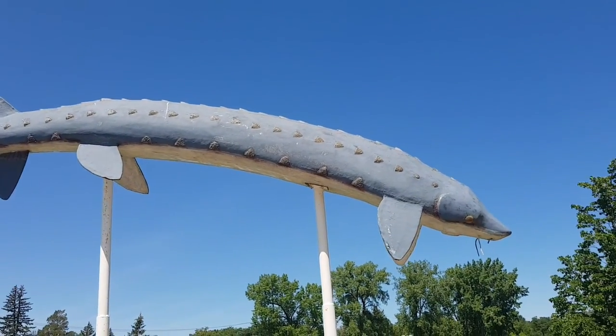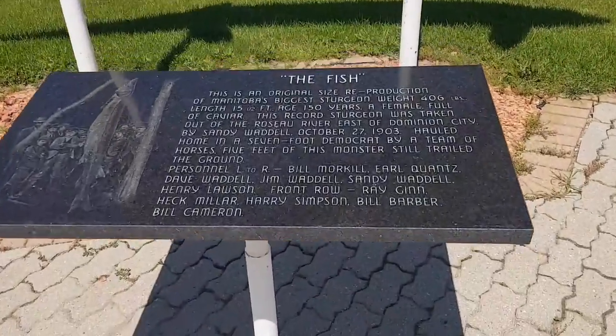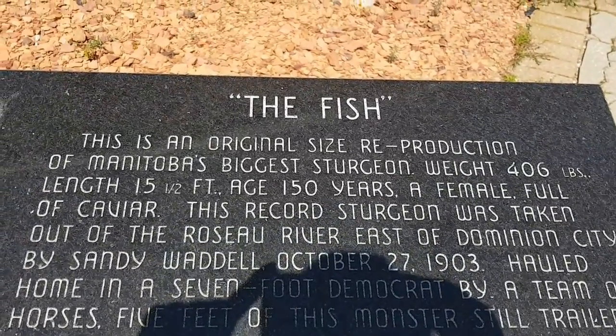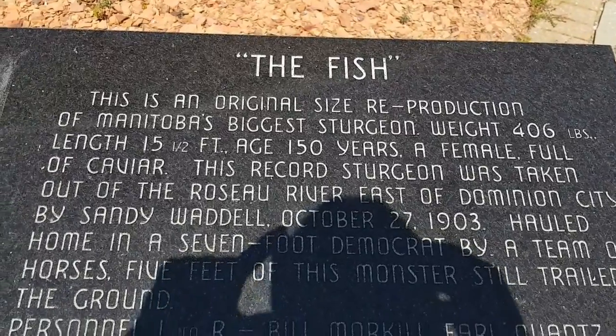Oh, that's pretty. The fish — it's the original size reproduction of Manitoba's biggest sturgeon, weighing 406 pounds. My goodness.